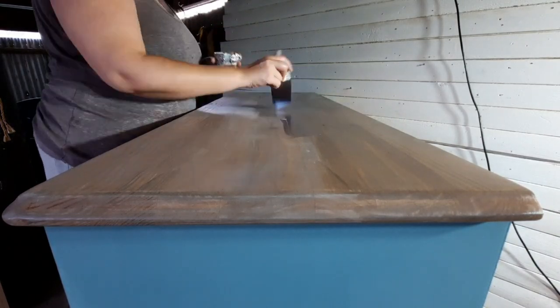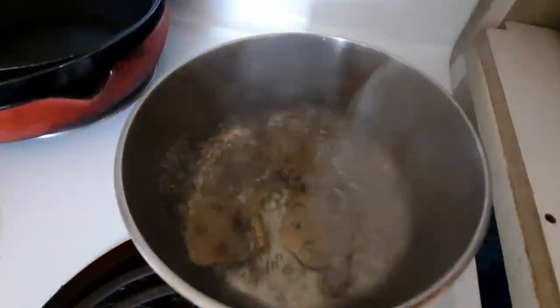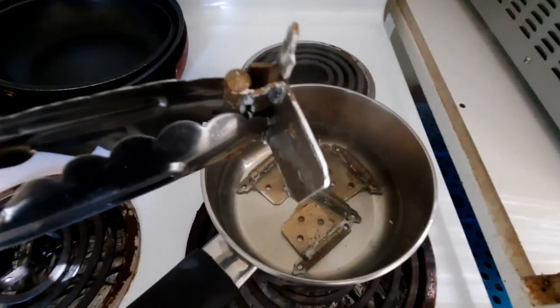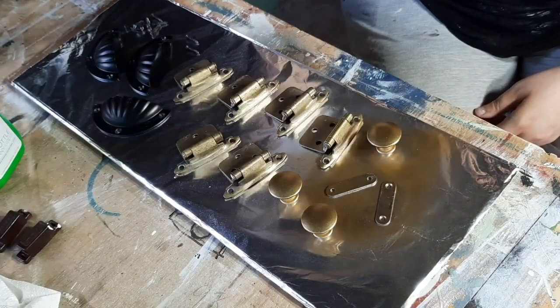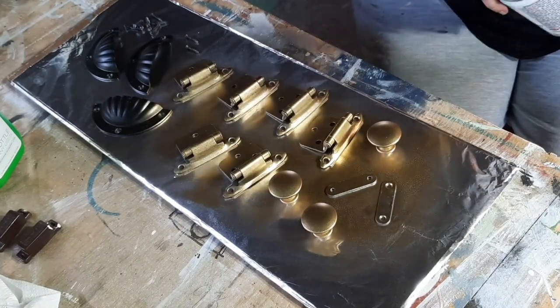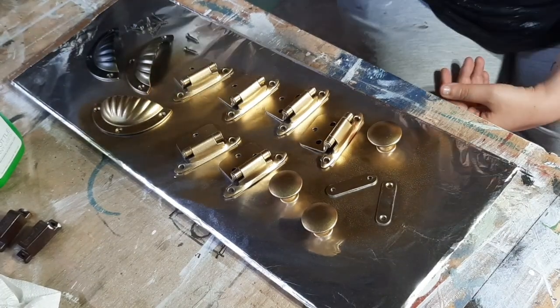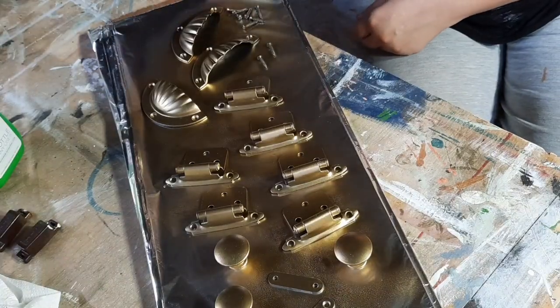It was at this point I ran out of storage on my phone without realising it. There was some paint on the hinges, so I chucked them in a pot with water, boiled the hell out of them, then took them out and used a soft wire brush to scrub all the paint off before wiping them down with rubbing alcohol. Then I sprayed everything with Krylon Shortcuts in the colour Gold.